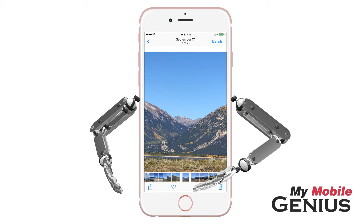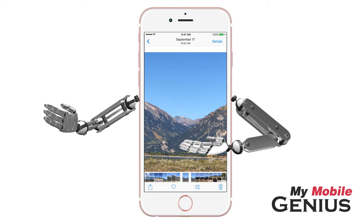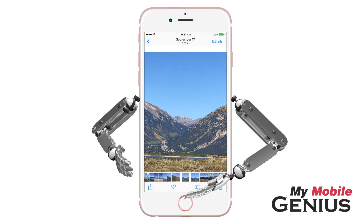In the Photos app, select the photo you would like to enhance. I want to keep an original copy of this photo, so I'm going to duplicate it first and markup only one of them. To do this, tap on the Share button, then tap on Duplicate. There, now I have a duplicate.